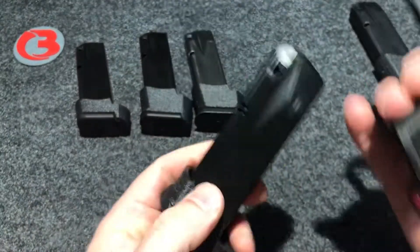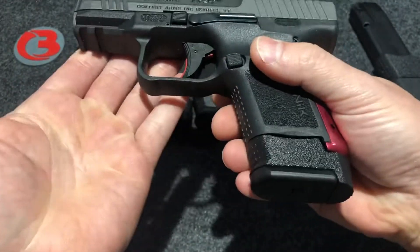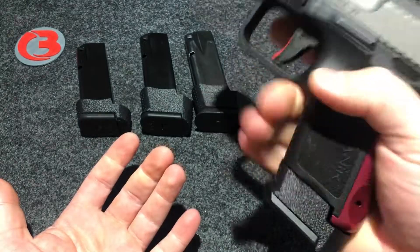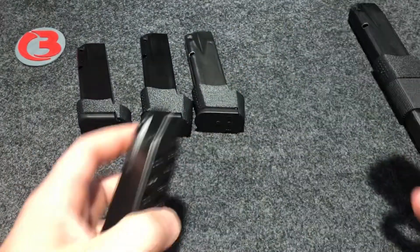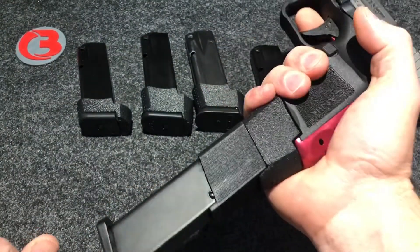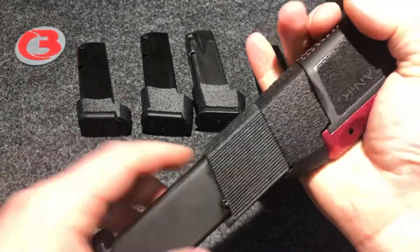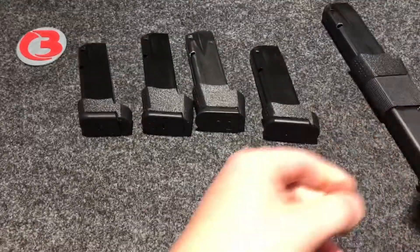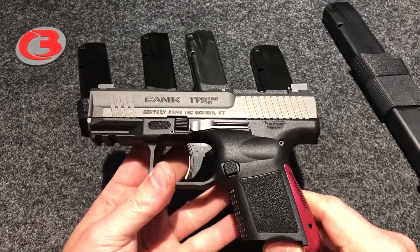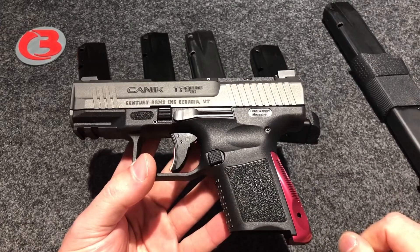There's the SF Elite 15-round magazine for those who have both pistols. That magazine fits and functions in your Elite SC and gives you a nice full-size hand grip. Let's show you one more time the ProMag 32-round for those who like even more capacity at the range. So there you go guys — there are the Taylor Freelance modified sleeves for those who are using his backstraps.